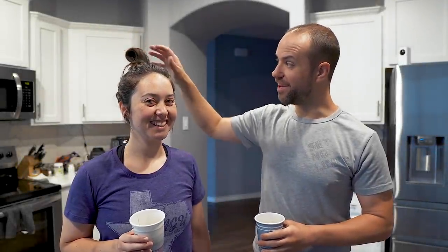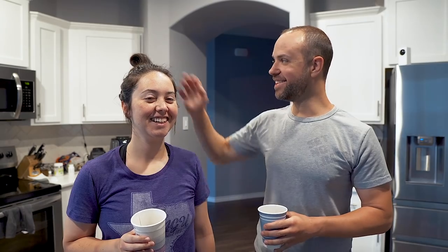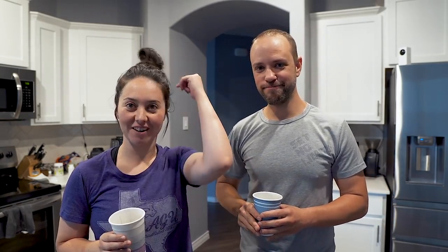I like it. You like it? Yeah. It's tall. My hair is getting so long. I have to like wrap it around.